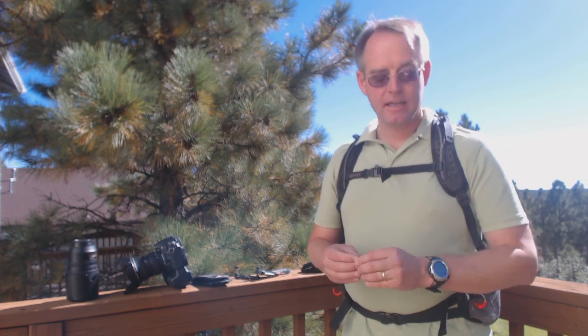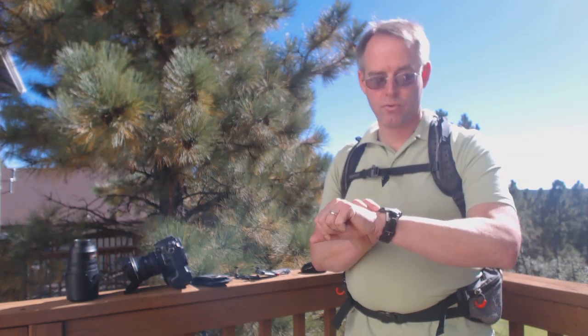Today we're continuing to work with Peak Design's hotly anticipated new product, the Capture Camera Clip version 2. I'm one of the folks who supported this project on Kickstarter, and as part of my commitment, what I ordered and received was the Capture Camera Clip Pro version 2 system.